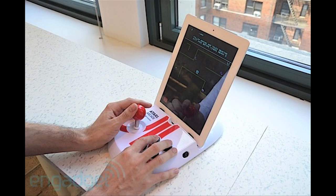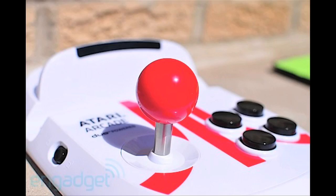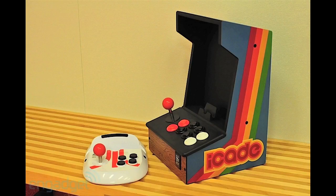If iPad gaming with an old school flair is more your style, there's this new Atari Arcade Dock. It's a sleeker and more affordable alternative to the iCade.